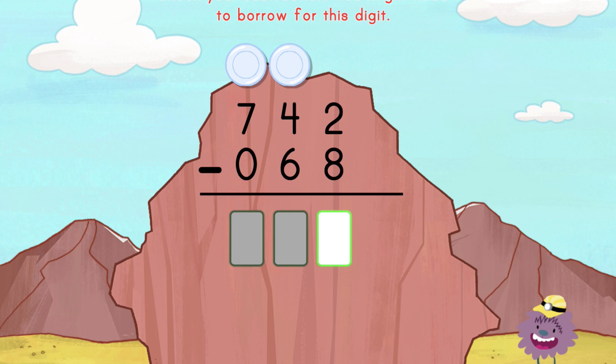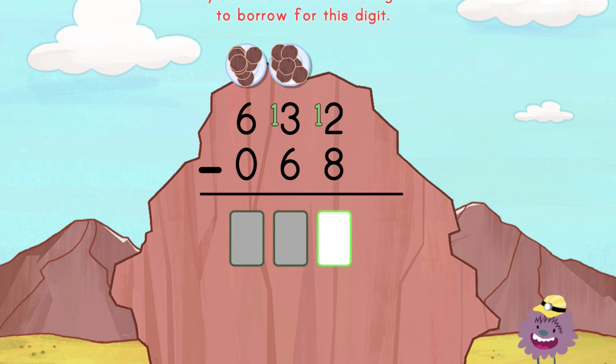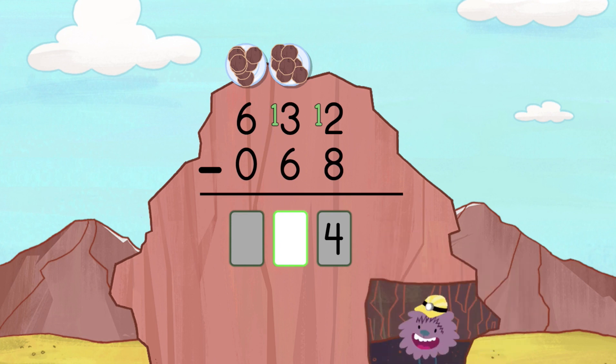Borrow before you enter the answer. Borrow before you enter the answer. It's OK to make mistakes. Don't give up. Borrow before you enter the answer. Check your subtraction. Check your subtraction. It's OK to make mistakes. Don't give up.